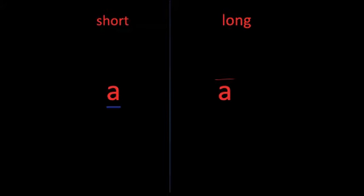Long vowels say their names. Touch the letter when I make the sound: A. Long A says A. Let's keep going. We're going to learn a new long vowel sound today.